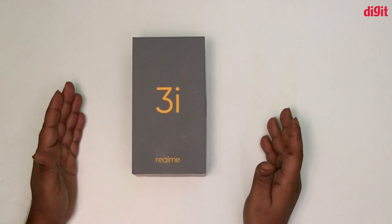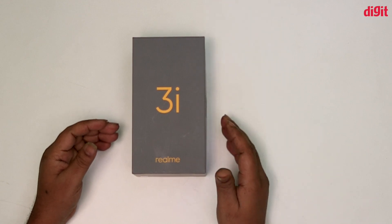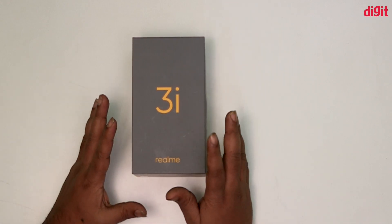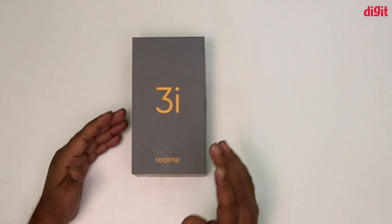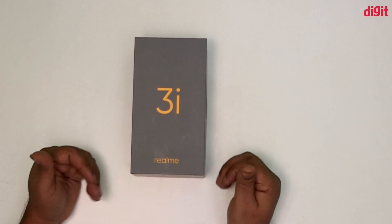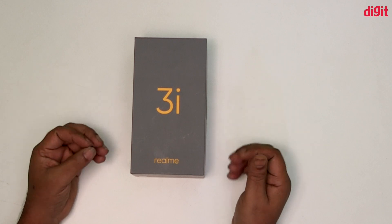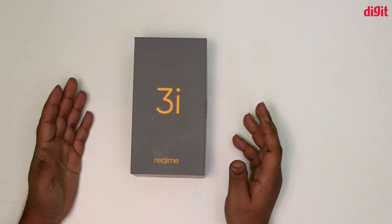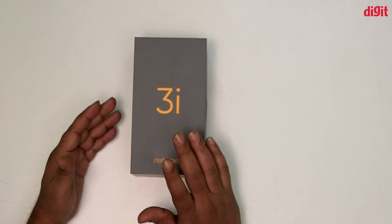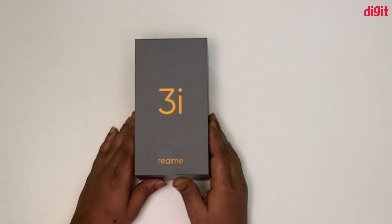Hello and welcome. I am going to do a Realme 3i unboxing and give you a first impression of the Realme 3i.